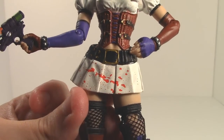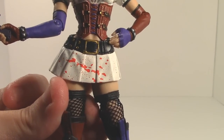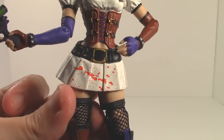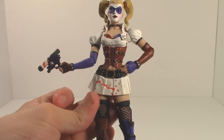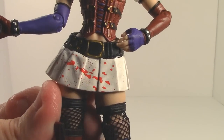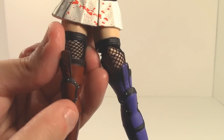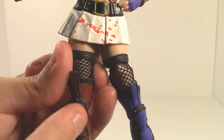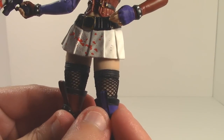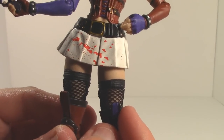You also get a little splash of blood there, although the blood is a little — I don't know if it's coming across well on camera — but the blood is a little too light. Maybe they didn't want to make the figure look too graphic, although I don't know how much more graphic you can get with this outfit. I feel like the blood could have been better; here it almost looks pinkish.